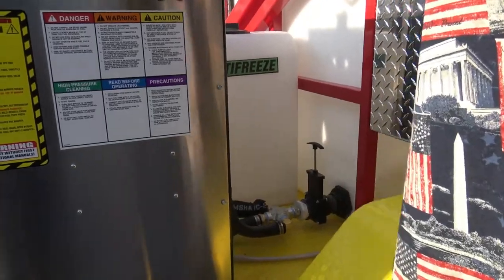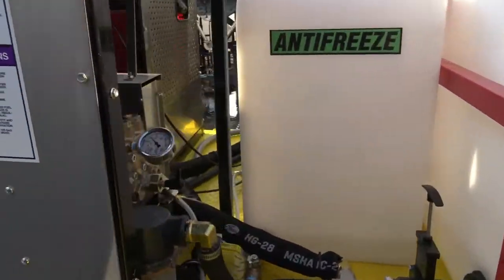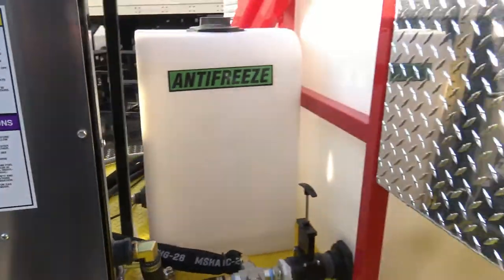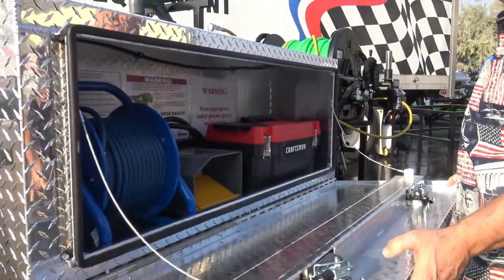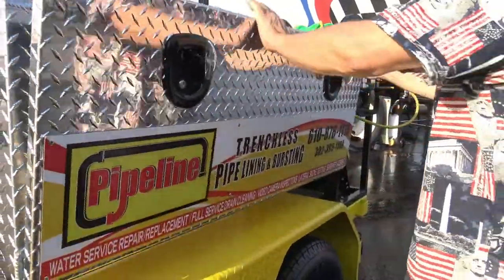Great access to the pump if you ever need pump service. Custom toolboxes, big toolboxes — look at all the stuff you can get in there. Plus they're lockable. Just nice, nice stuff.